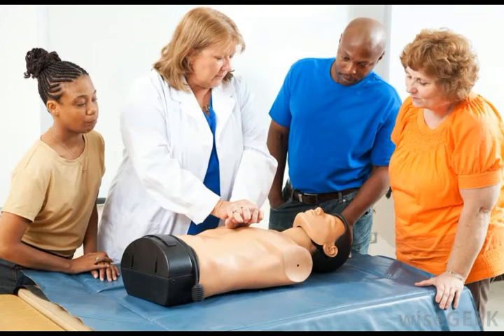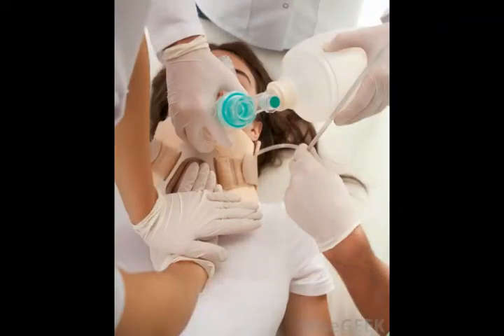The person administering mouth-to-mouth resuscitation is then required to take a deep breath, seal his lips around the subject's, and exhale for about 2 seconds. Under normal circumstances, the process is repeated every 5 seconds or so. After each exhalation, it is generally advised for the person administering mouth-to-mouth resuscitation to turn the head to the side, and listen for an exhalation from the subject.